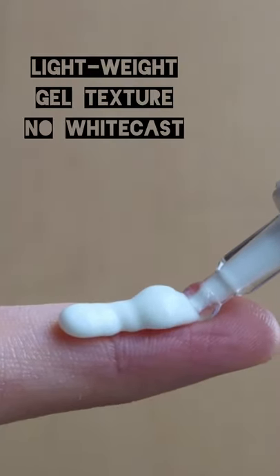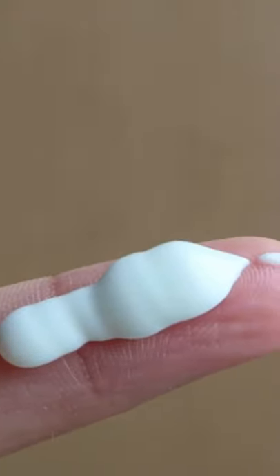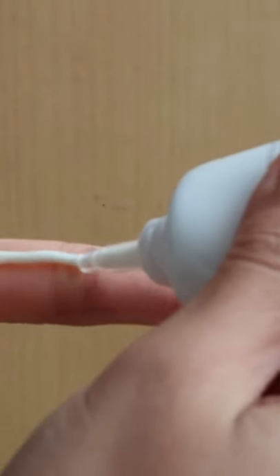It comes in a very lightweight, fluffy and also cooling gel texture. It doesn't feel heavy at all, even when you apply the right amount of sunscreen.